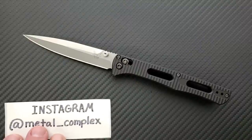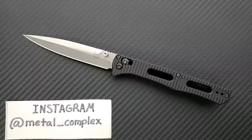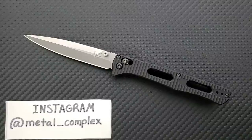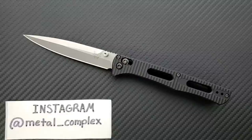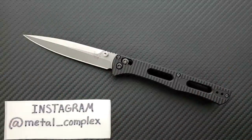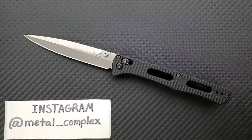This isn't one I would have requested to check out, but Scott wanted to send it to me. I don't get anything from USA Made Blade — they're not letting me keep it — so these are my honest opinions. I was genuinely surprised by this one. Thanks again to Scott and USA Made Blade — check out usamadeblade.com for awesome knives and gear, and follow me on Instagram at metal_underscore_complex. If you enjoyed this video, please leave a like, check out my other content, and subscribe by clicking the Metal Complex logo. Thanks for watching and have a great day.